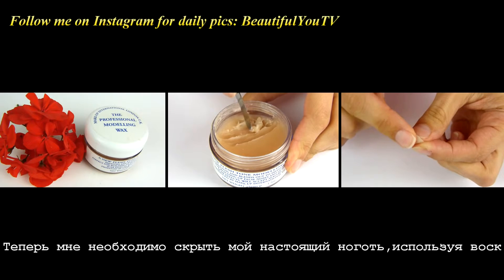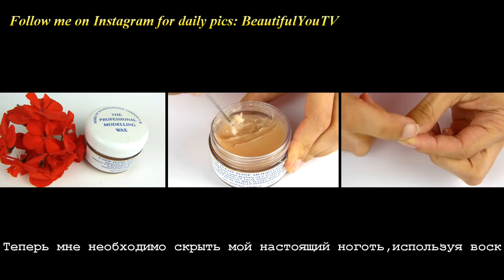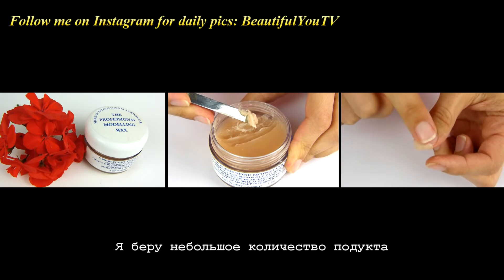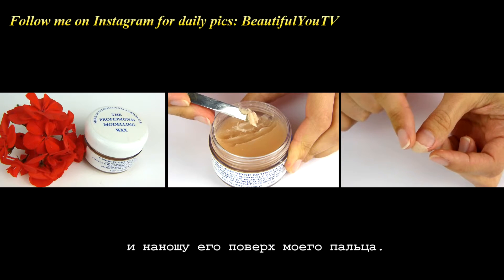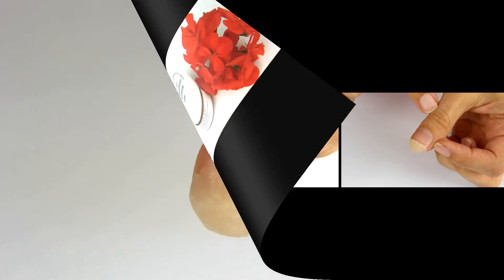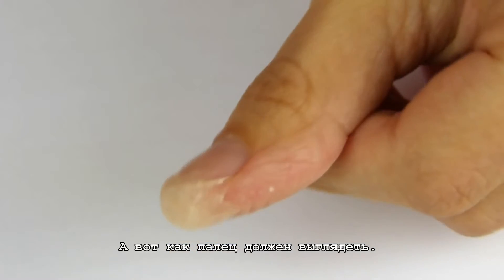Now I need to cover my real nail using a wax. Only this way we'll be able to create the fake nail cut. I take a small amount of product and apply it on top of my finger. And here is how the finger should look like.